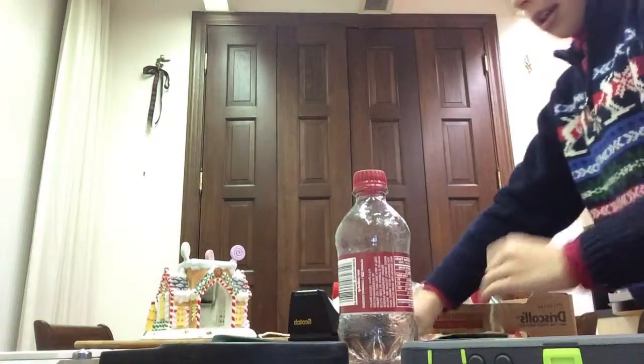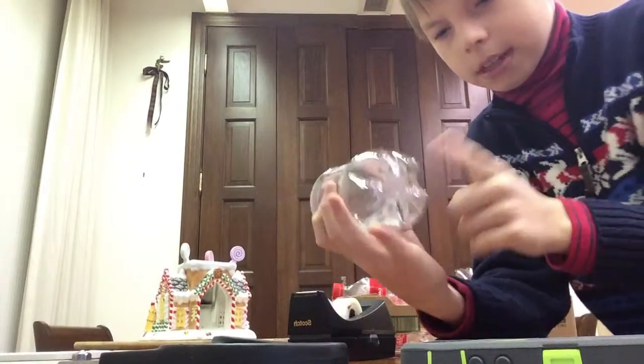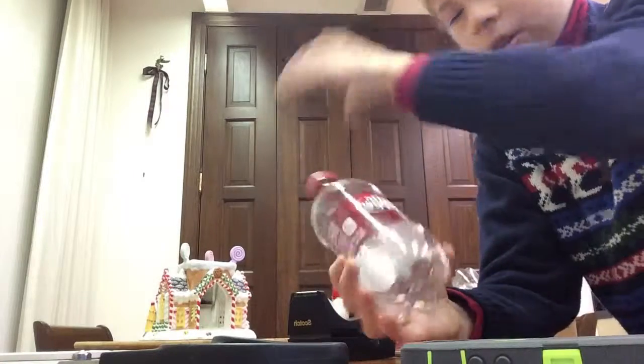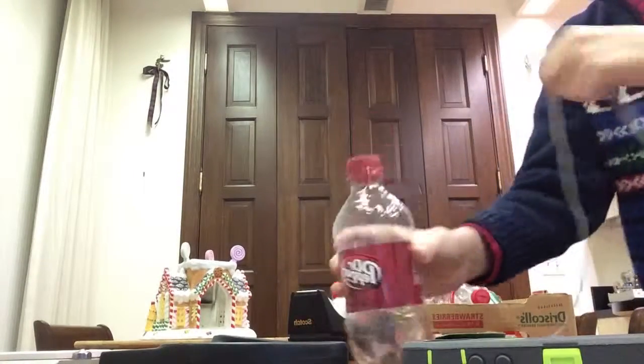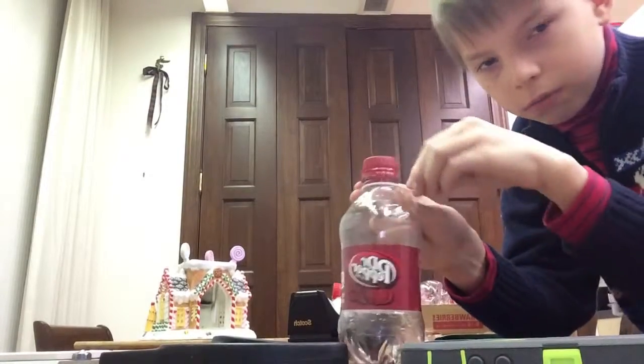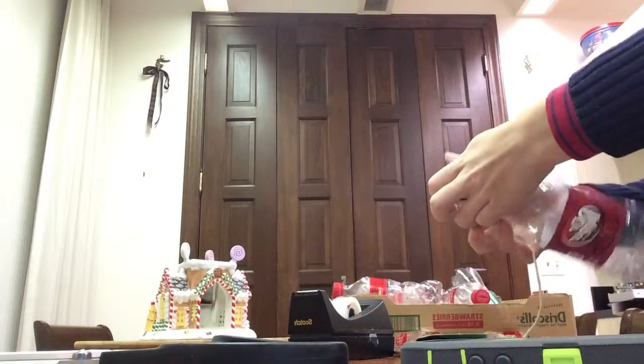Let's make a little nice stand here. I'm gonna show you the test. First, make sure the bottle's clean - like it's a Dr. Pepper bottle as I have right here. So first just wrap this string around the bottle.